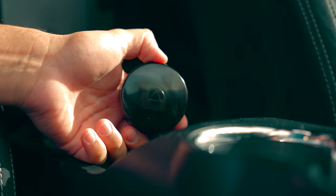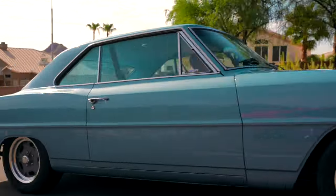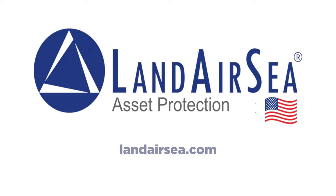Today's video is sponsored by Landair C. Keep tabs on all your valuable assets from the palm of your hand. Remember, with Landair C, theft is temporary. Visit landairc.com to order your Landair C GPS unit for your classic vehicle.